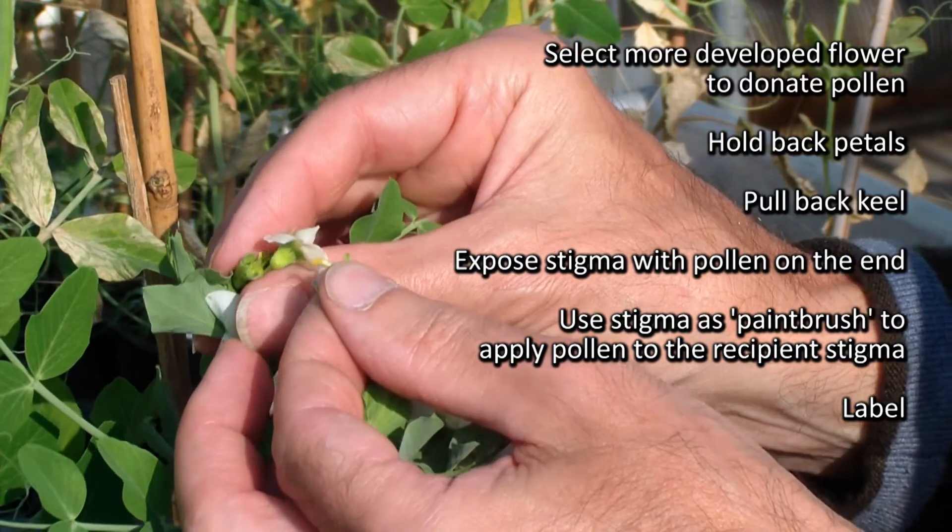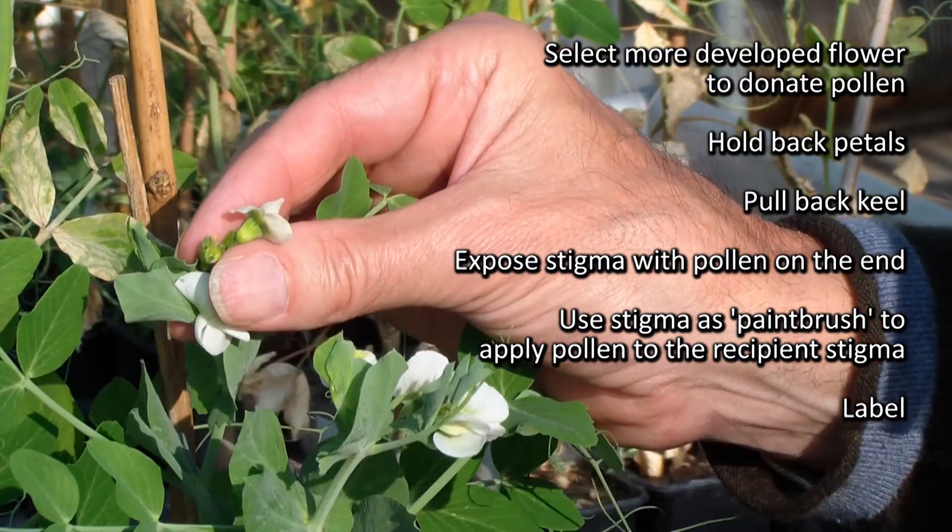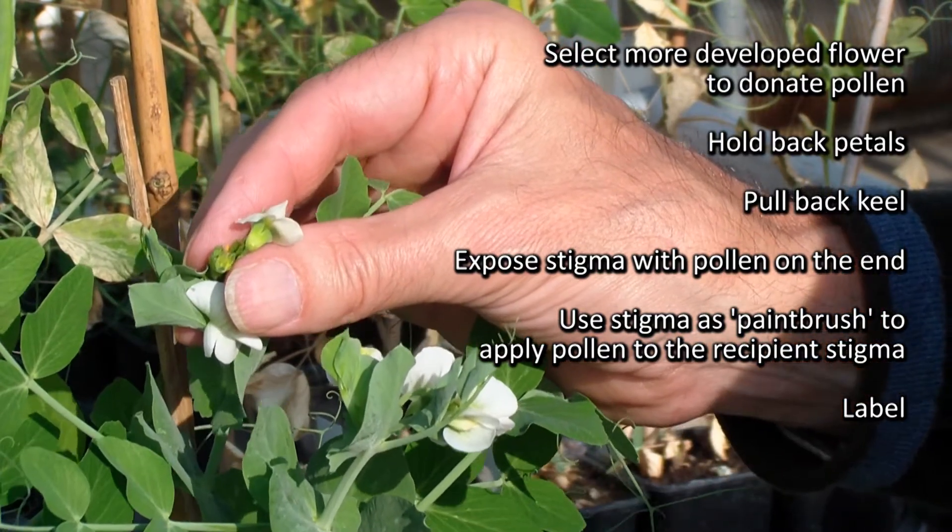We can use this as a paintbrush to apply the pollen from this flower onto the recipient style. It's nice and visible — you can see the yellow pollen. So that is now ready to be labelled up.